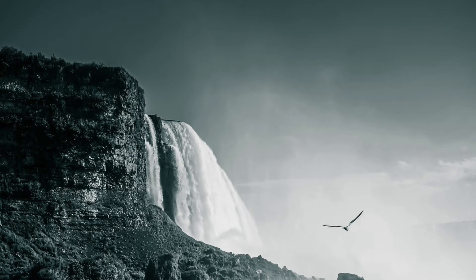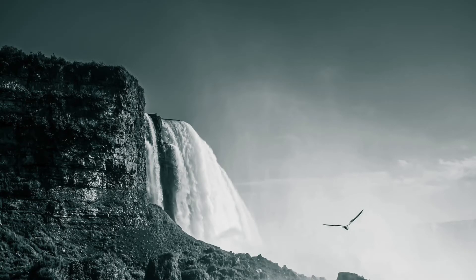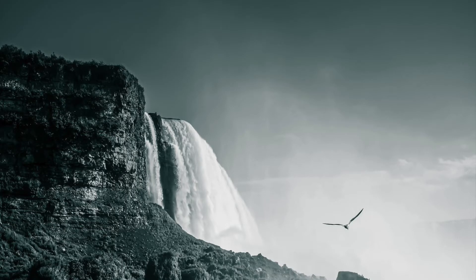A soothing, tingling warmth filling your calves completely now. And moving up, up into your knees. Now feel your knees filling with a warm liquid. Feel it moving in and out of your knees, moving through your knees and up, up into your thighs.